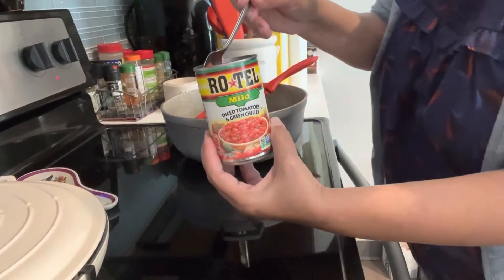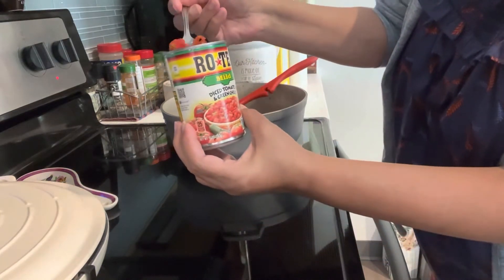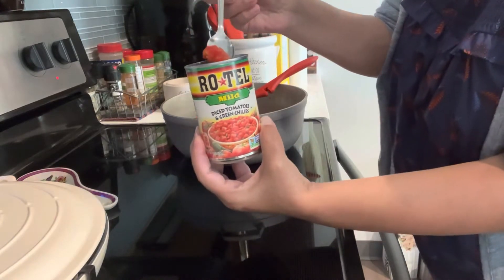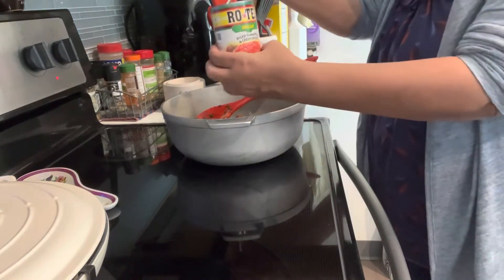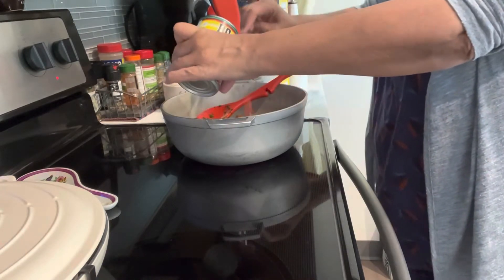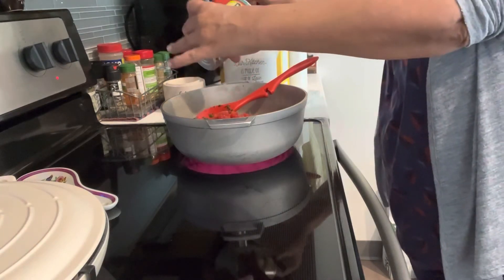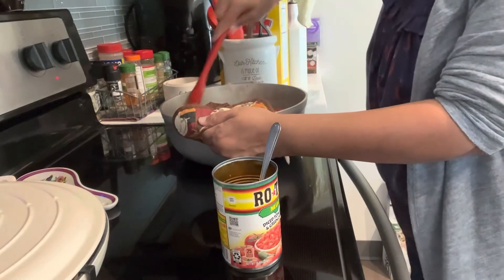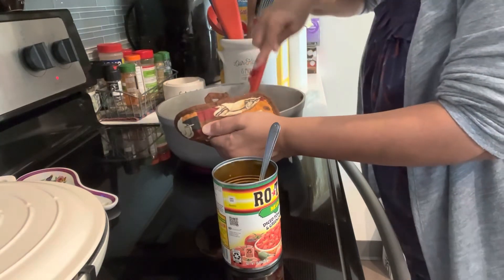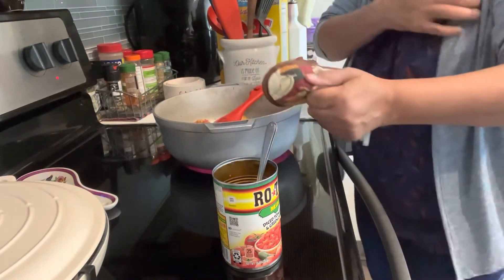I'm going to put this diced tomato and green chili — a little bit mild — to give it a little bit of heat. Mmm, it smells good!